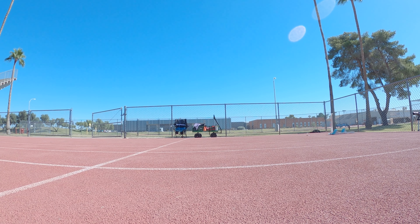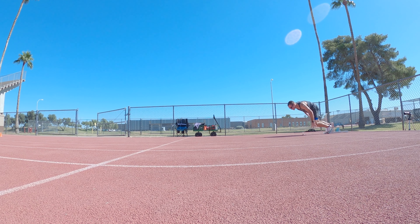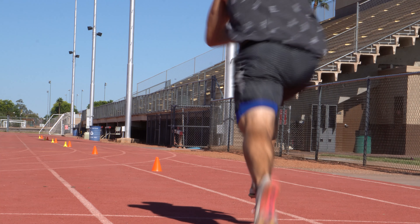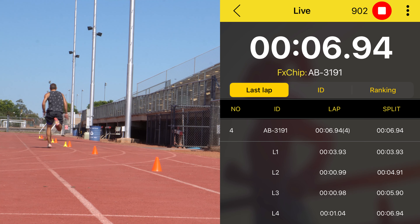Once I ran that first 60 I felt pretty good — ran about 7.1 — and that told me I could run fast today. So I got in the blocks, got my mind right, and sent it. I finished the rep feeling pretty fast. I lost my technique a little at the end, but that's okay since I haven't been doing much speed or speed-endurance work lately. I looked at the time and to my surprise I ran pretty fast: to 30 meters 3.93, to 40 meters 4.91, to 50 meters 5.90, and to 60 meters 6.94.